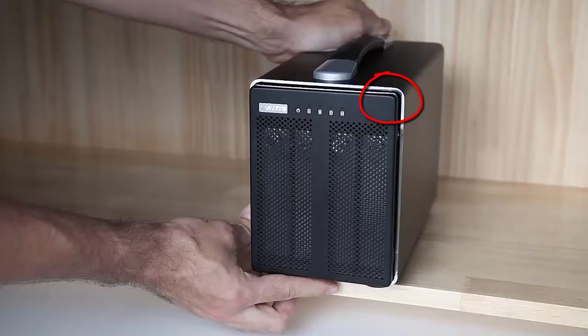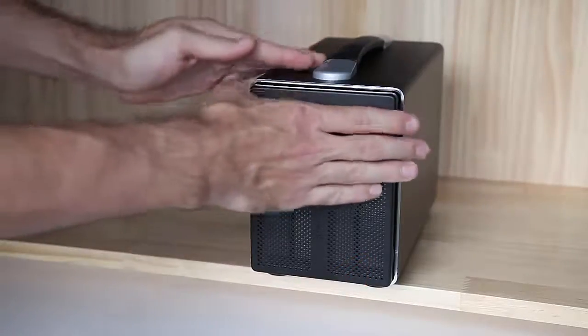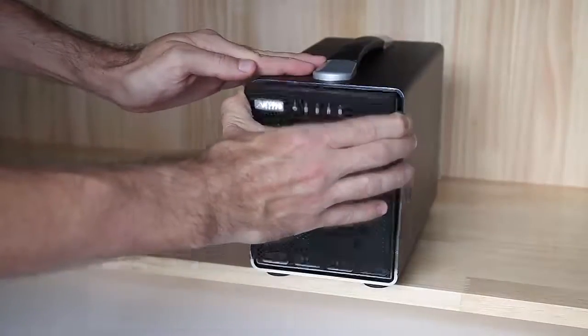If you find that the lock switch is hard to unlock, push first from the front to make sure that the inner chassis is moved all the way back into the enclosure and then try it again. Pull the top part of the front panel away from the enclosure and lift it up to remove it.